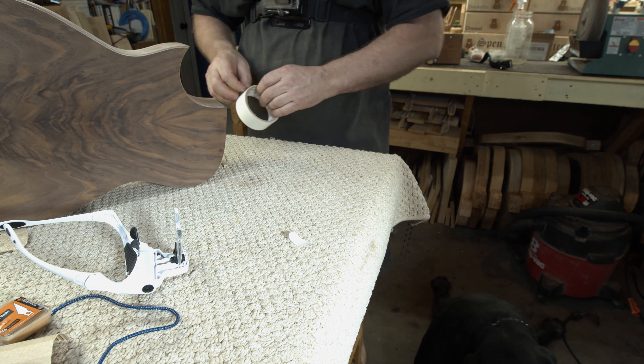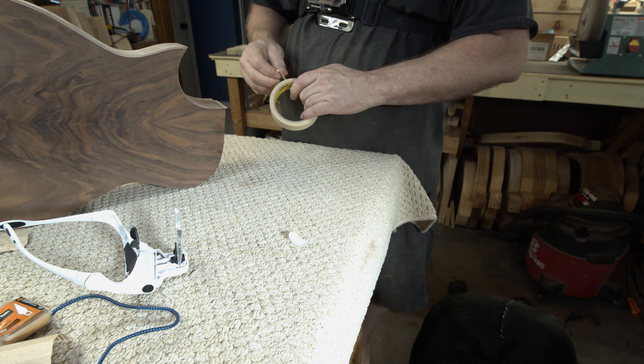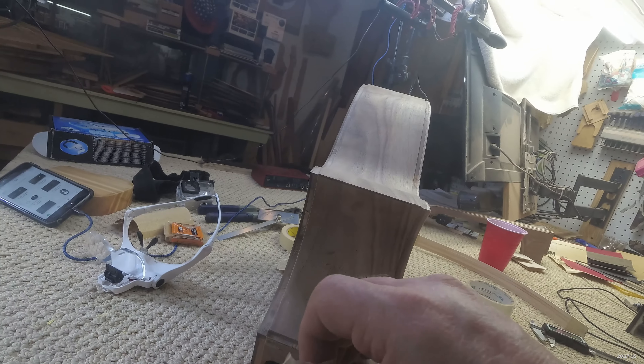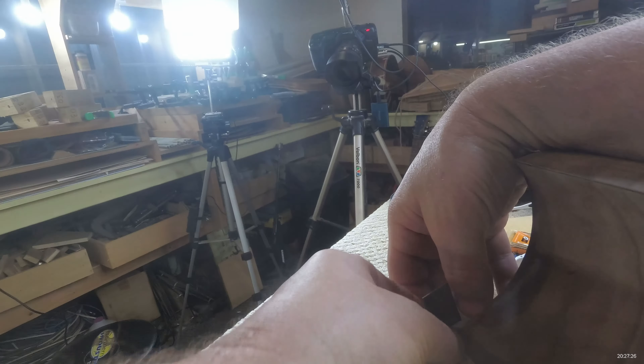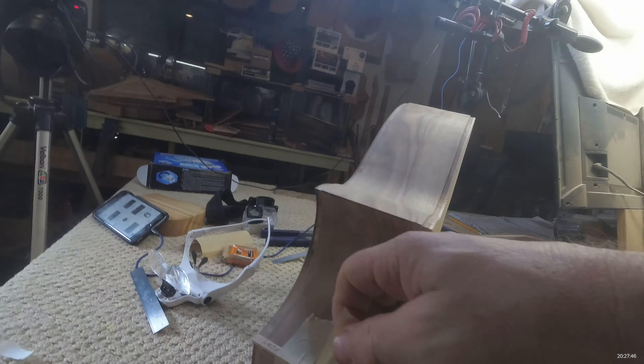I'm taping on a little piece of maple here to give myself a reference point. If I didn't have that piece, the first piece of binding would end up stopping in midair at some imaginary point and I wouldn't know where exactly to cut it. But with this piece in place, now I know exactly where to cut the first piece of binding and I can get it sized properly.